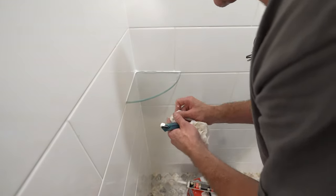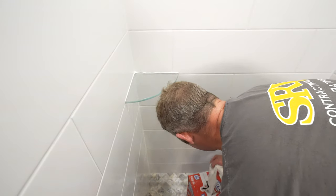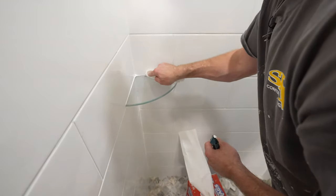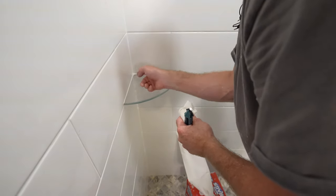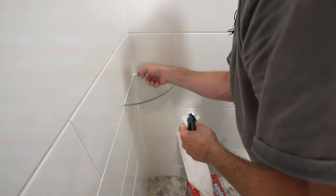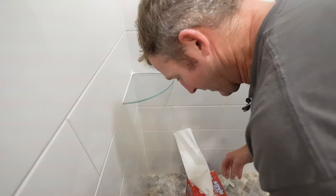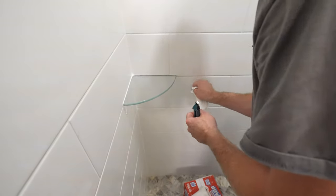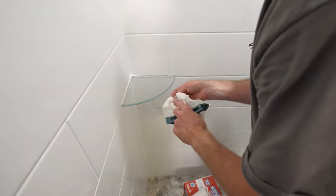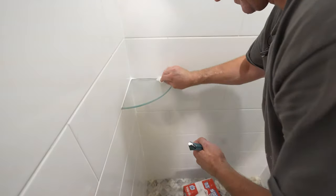We got a nice joint on that side. If you don't like what you did — like I don't like what I did on that right side — you can just smear it all back off and start over again. It's not the end of the world if you don't get it on the first shot. Just take it all off. Just make sure it's dry — that's the biggest key.